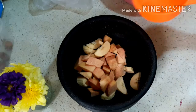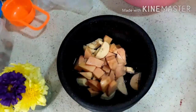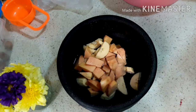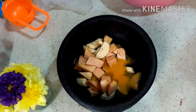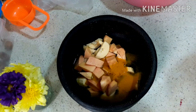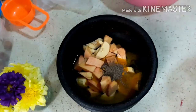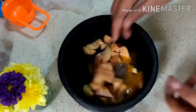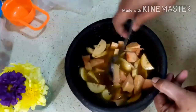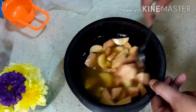Add a cup of tea and add a cup of tea. Add 1 cup of tea and mix it in with the spoon. You don't need to cut the whole thing.